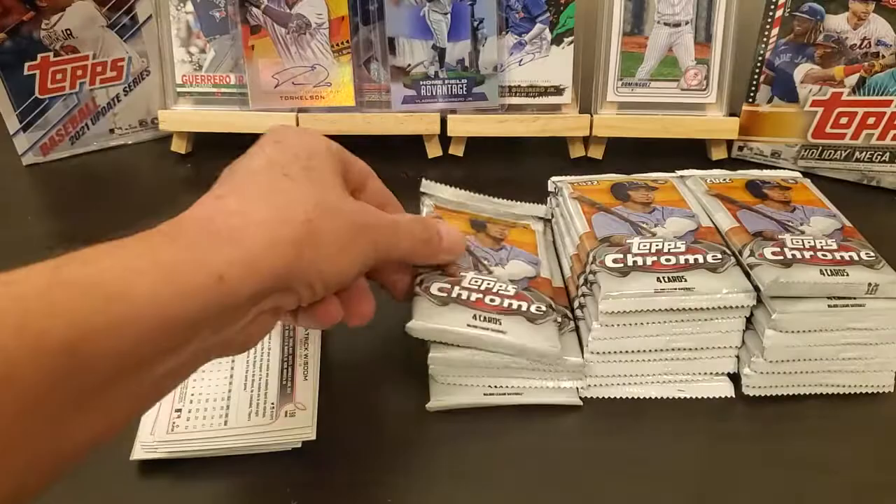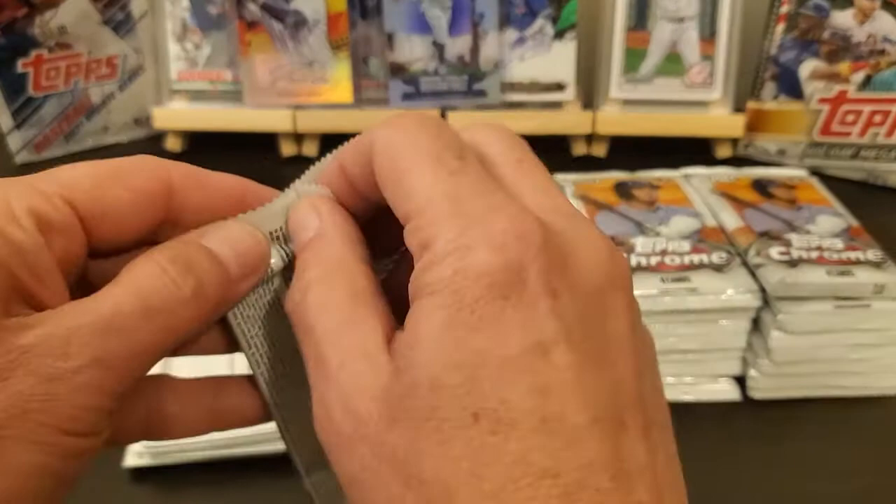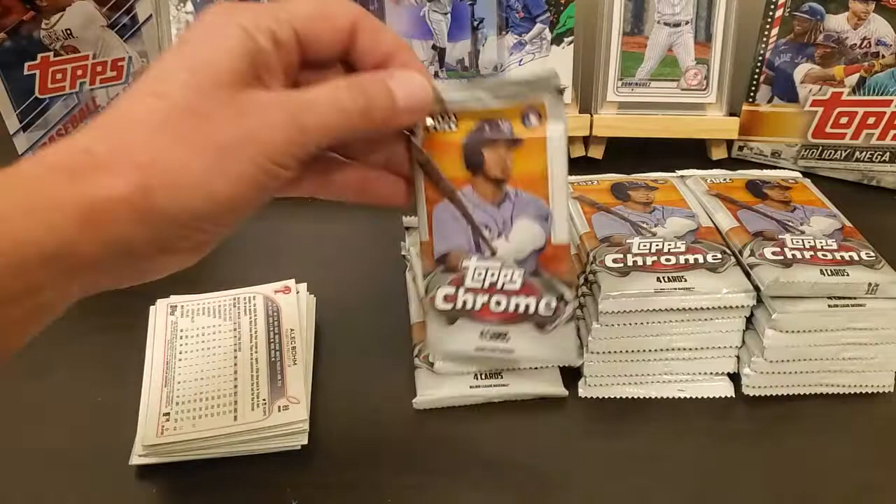Never know what that first card's gonna be. I got that Ozzie Smith wood card, one-of-one — it was the very top card. Majority of the time they try and put them in the middle, but you never know.